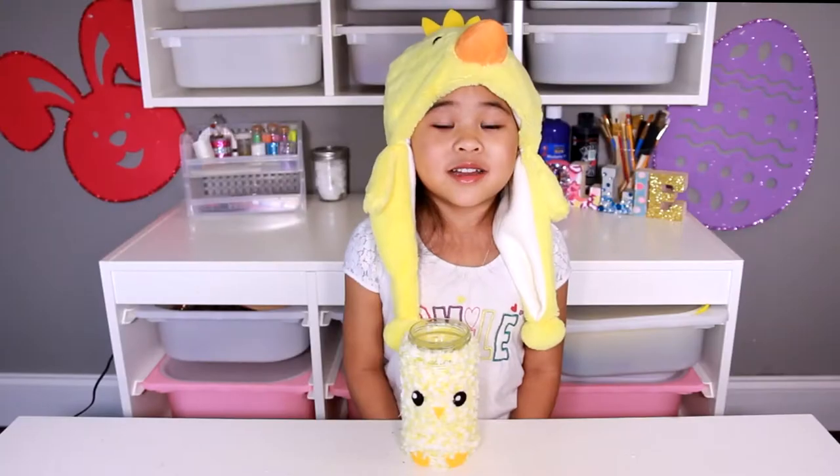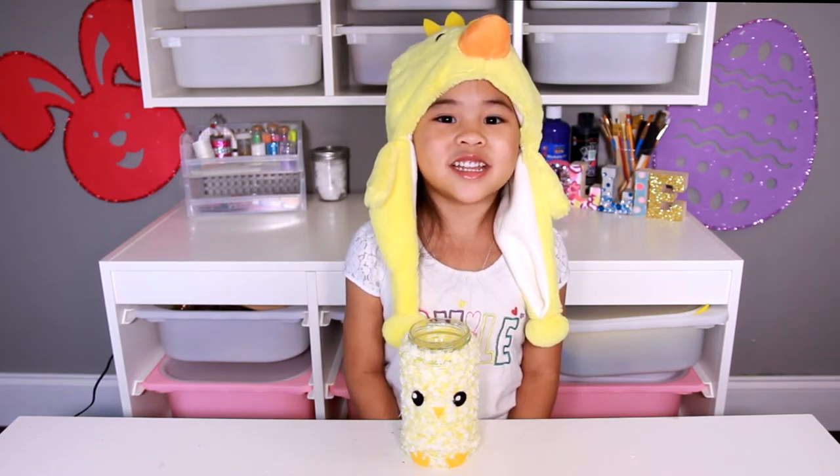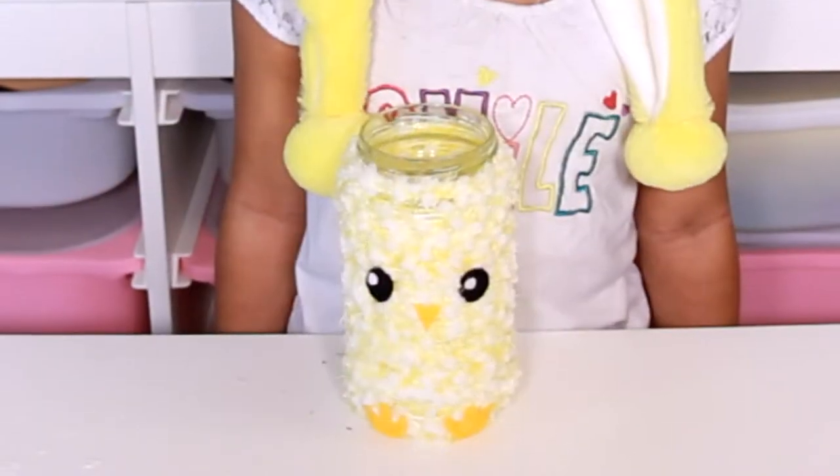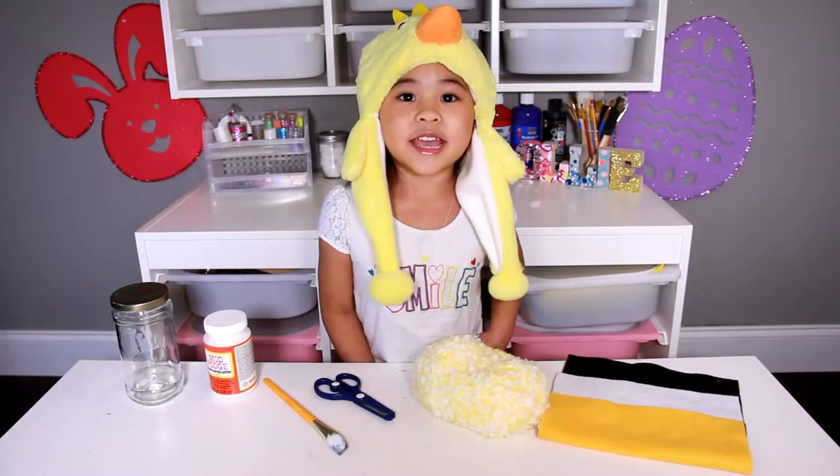DIYwithOllie.com. Welcome to DIY with Ollie! Today we're going to make a fuzzy chicken jar. You can use it to hold all your pencils.